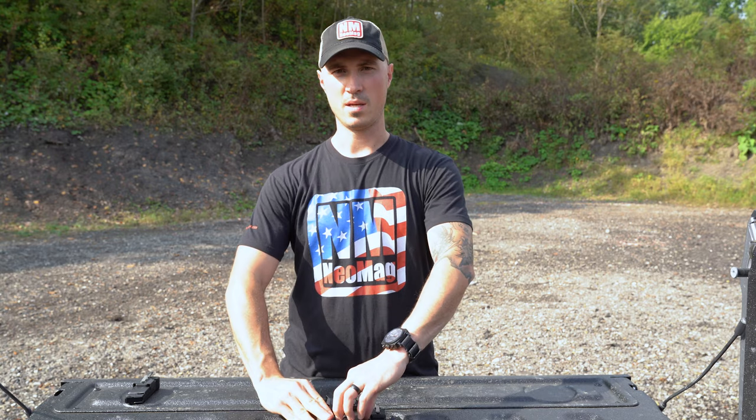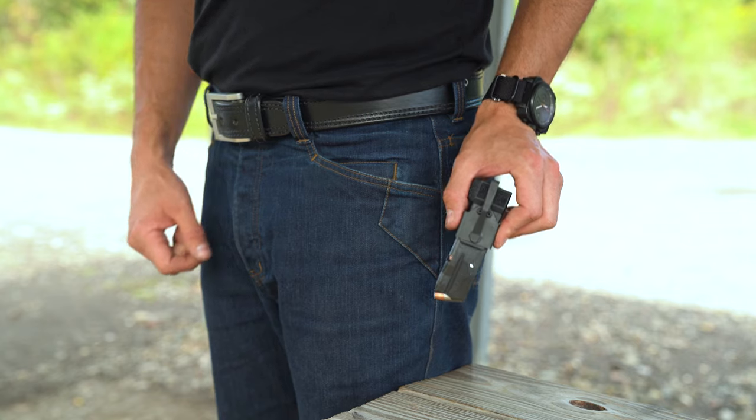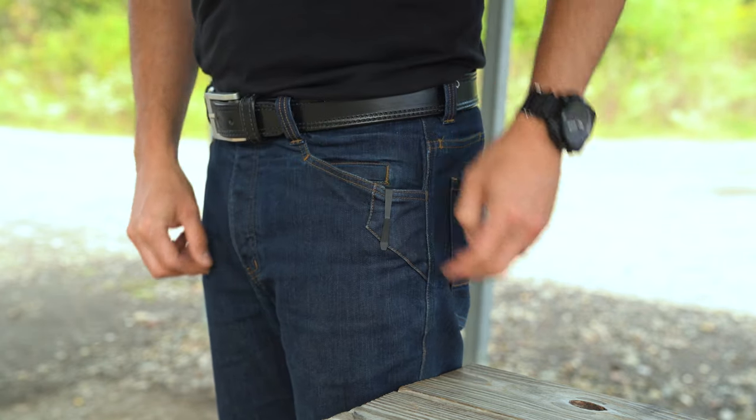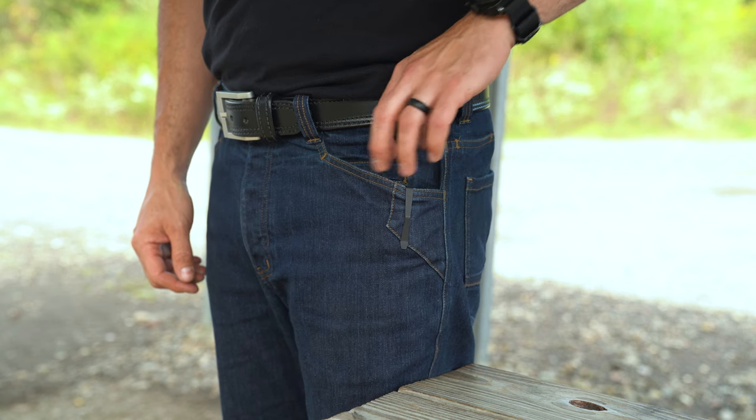The other thing that we offer is an extended clip. The extended clip is a half inch longer than the standard and it helps hide magazines that have an extended base plate, pinky rest, or something like that.